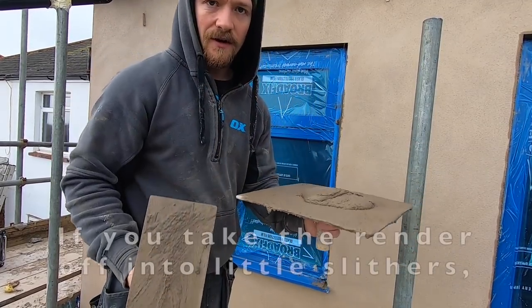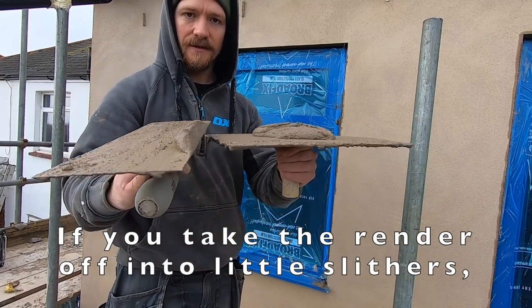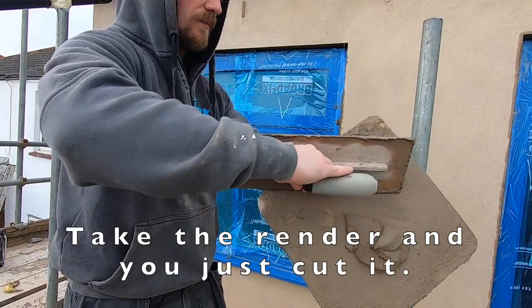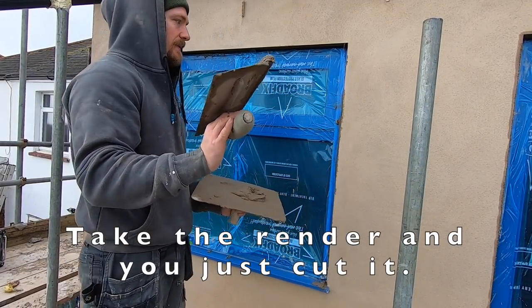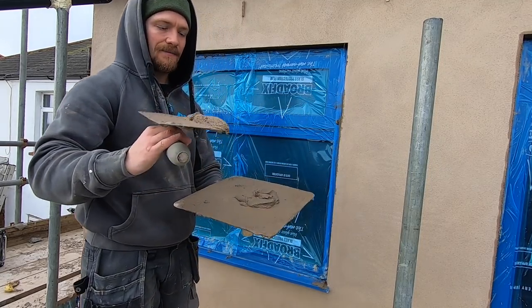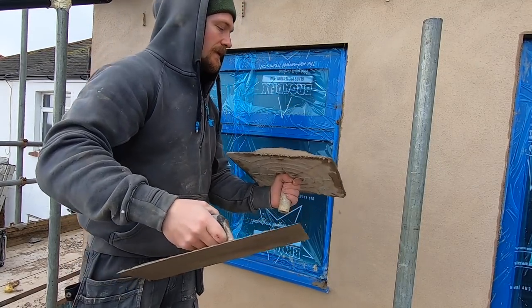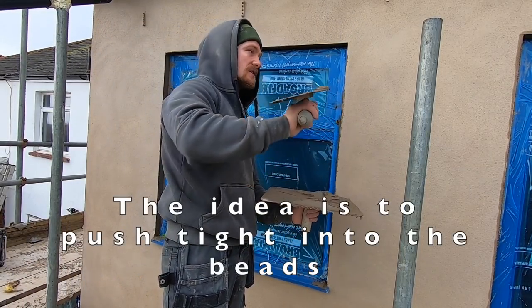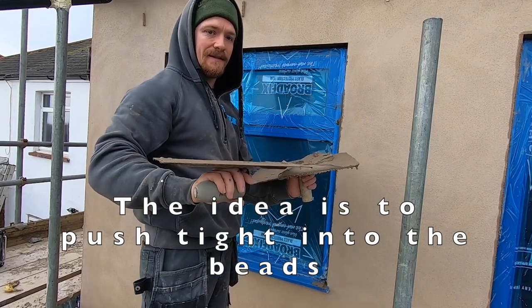You can take the render off, cut it off into little slivers like that. What you do is take your render and just cut it — that way you've got the perfect amount — and then go back to the reveal. You can use that. So I've got the initial coat on. The idea is to push it tight into your beads.